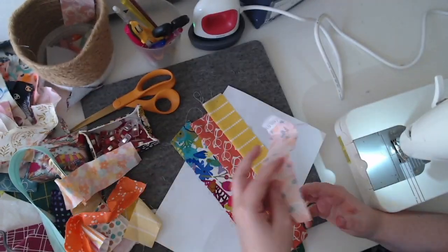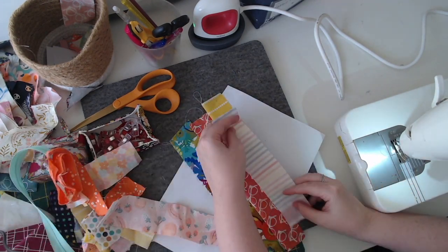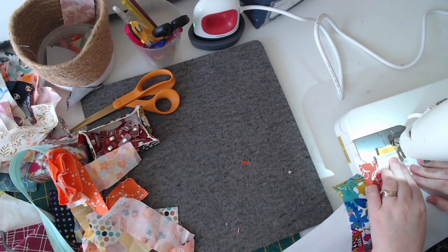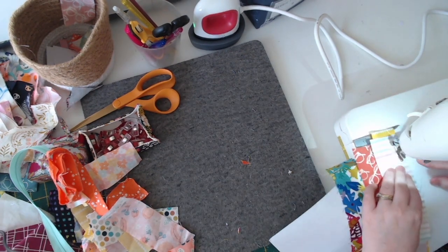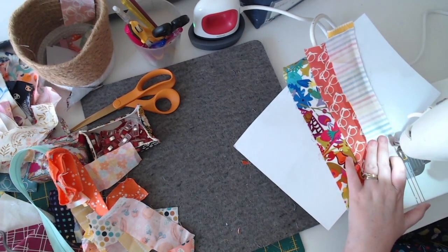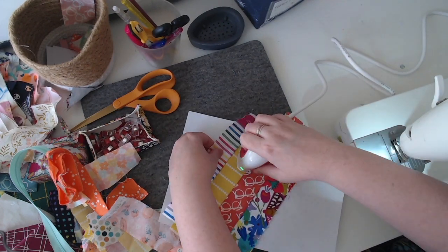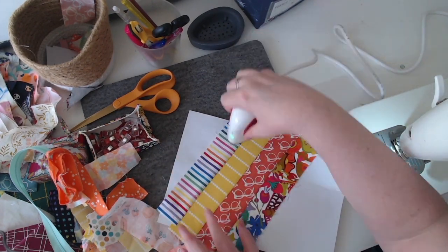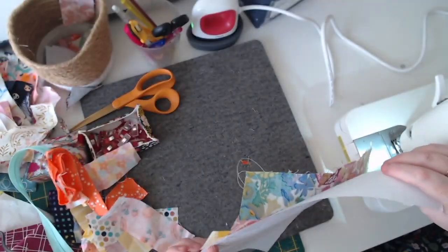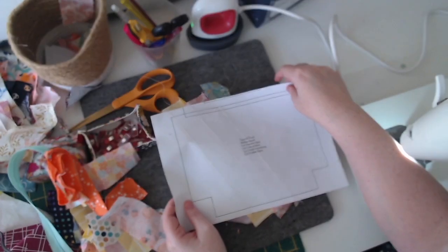Choose fabrics and just make sure that the fabric pieces you're choosing are long enough — that is the main thing, because you don't want to cut off any parts of the pouch. You just need them to be long enough. I like two-inch strips because it's faster to sew a whole piece and I think they turn out really cute.